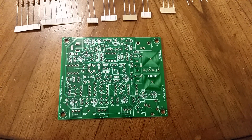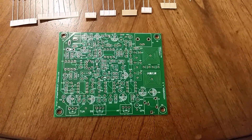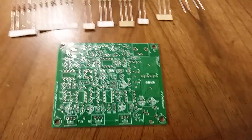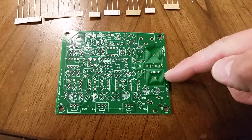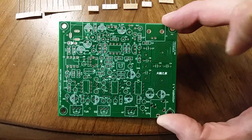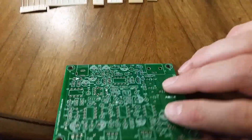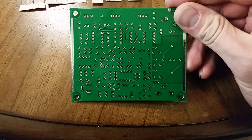This is the eBay airband receiver kit. I purchased the one without the enclosure. This one also has printed coils on the circuit board instead of wound coils out of wire. The circuit board has a solder mask, silkscreen, and tinned holes. It looks to be of decently high quality.